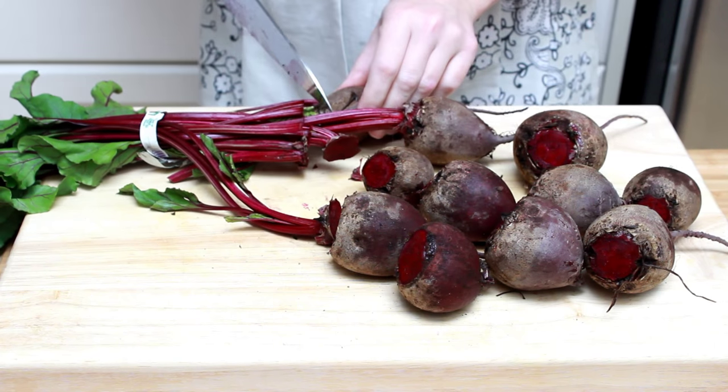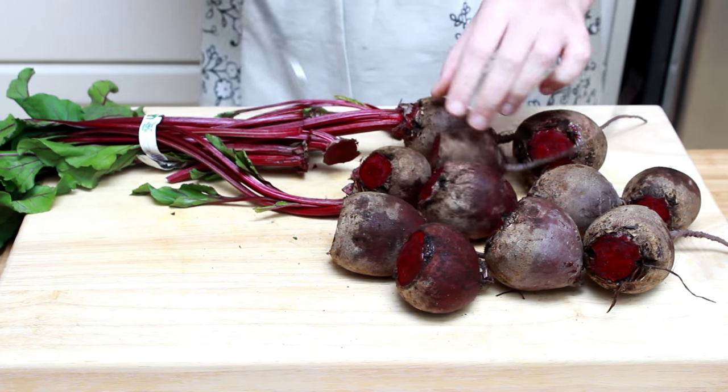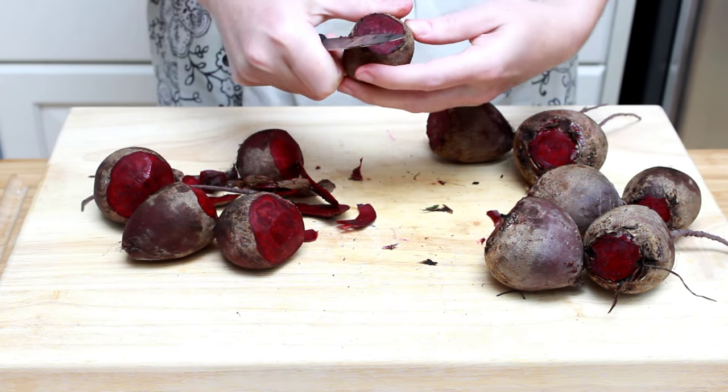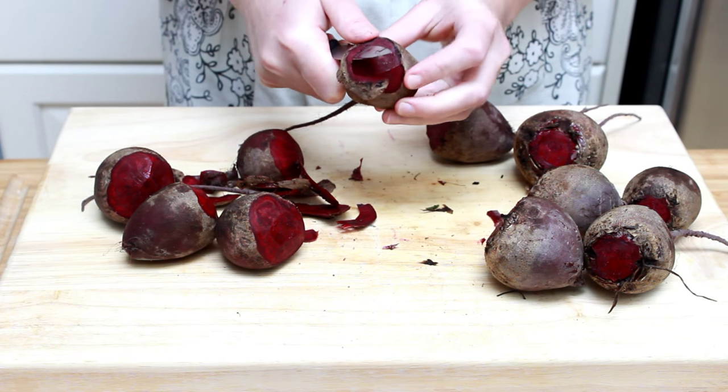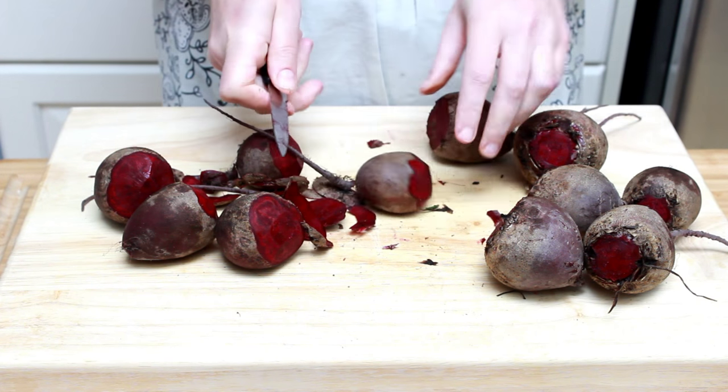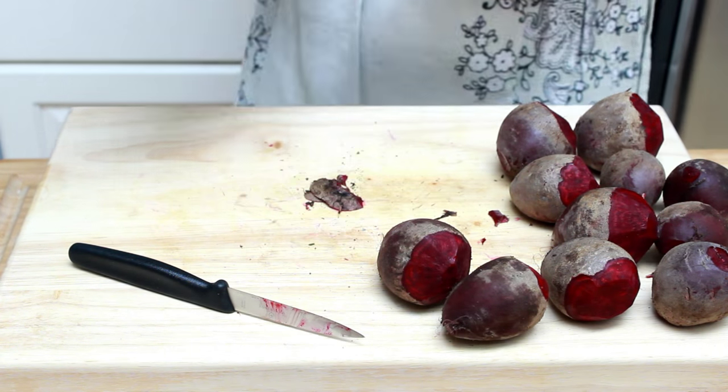The roots without leaves will last a very long time in a plastic bag in the fridge. When you're ready to cook, cut off the top of the root where the stems were growing from. Then trim the top area with a paring knife — it has nooks and crannies that harbor grit and it's best to remove them. Cut off the long tail on the opposite end and discard all the trimmings.